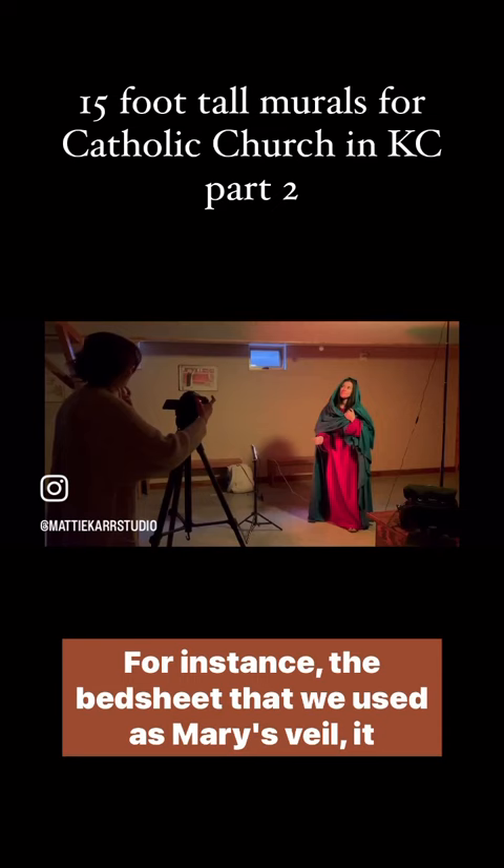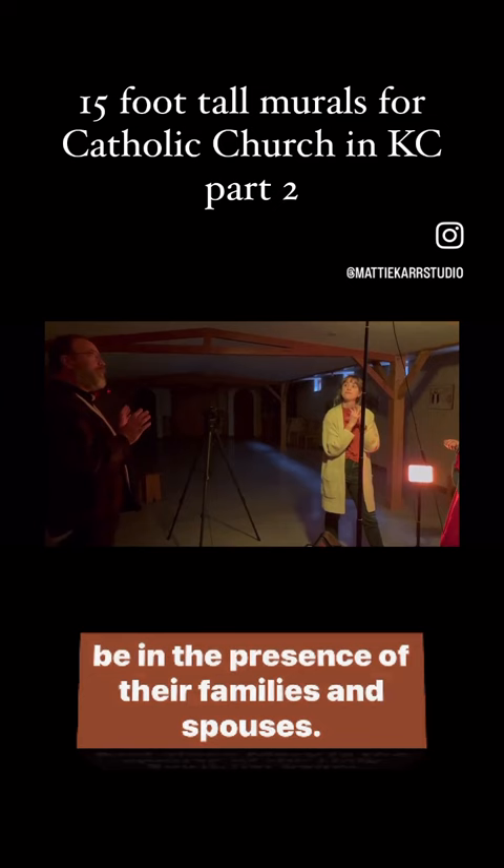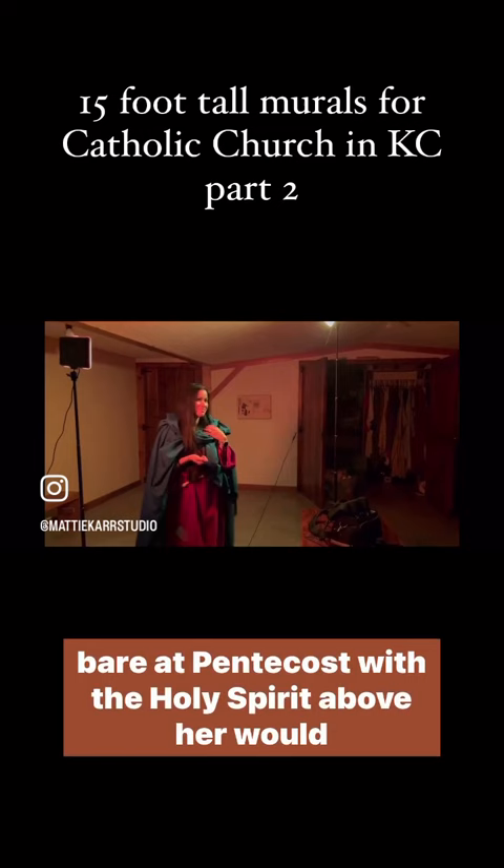But Father Anthony actually made a good point that the only times Jewish women would have had their heads uncovered would be in the presence of their families and spouses. And since Mary is the spouse of the Holy Spirit, her head being bare at Pentecost with the Holy Spirit above her would actually be a beautiful symbol of this relationship.